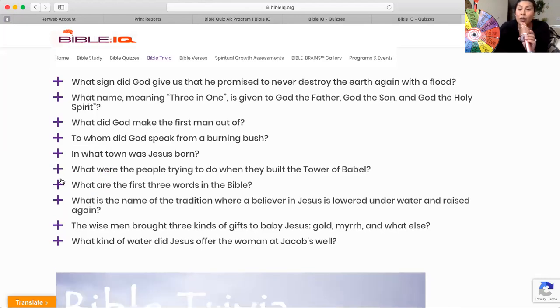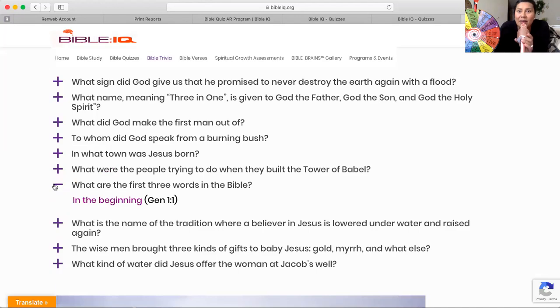What are the first three words in the Bible? Did you get it? Yes — "in the beginning." Genesis 1:1 says, "In the beginning," and it continues on to say, "God created the heavens and the earth."